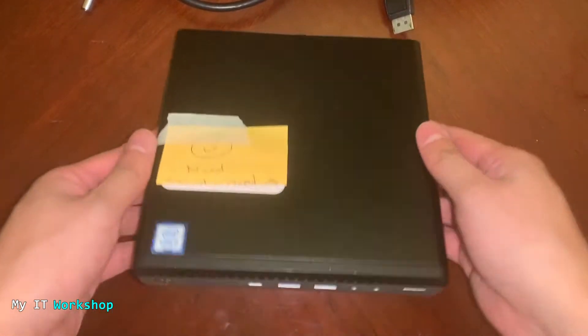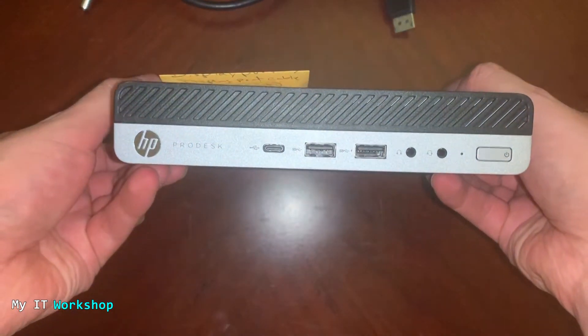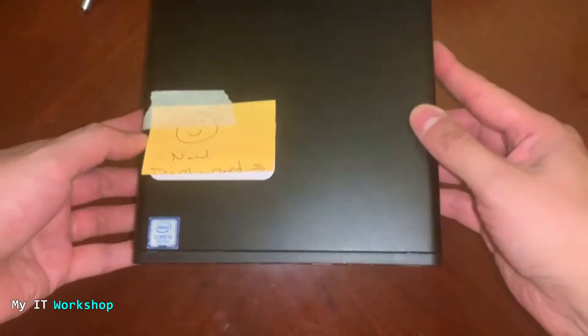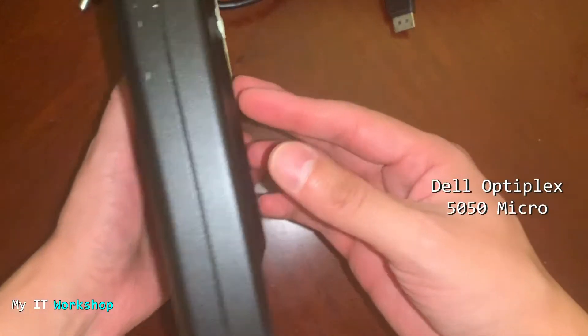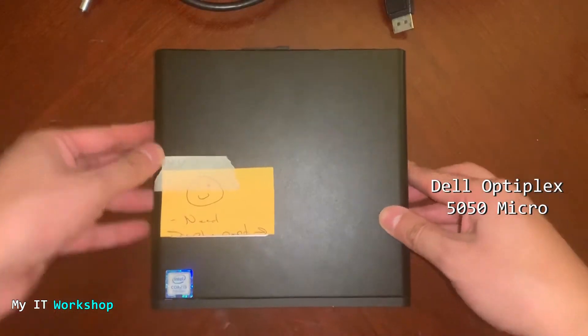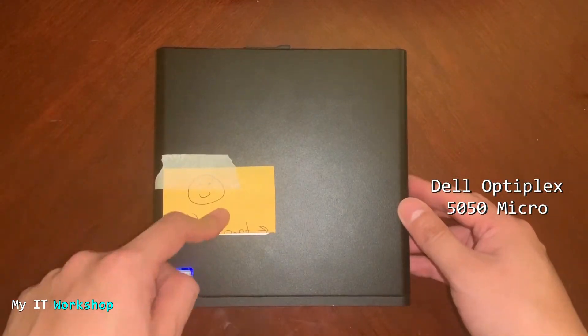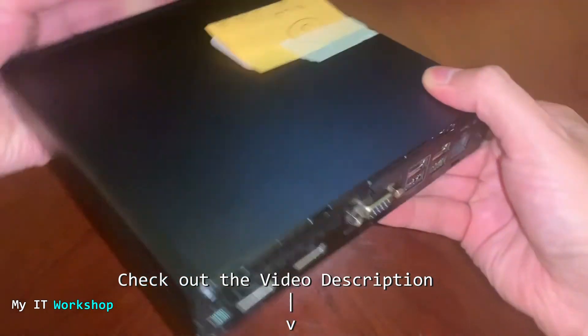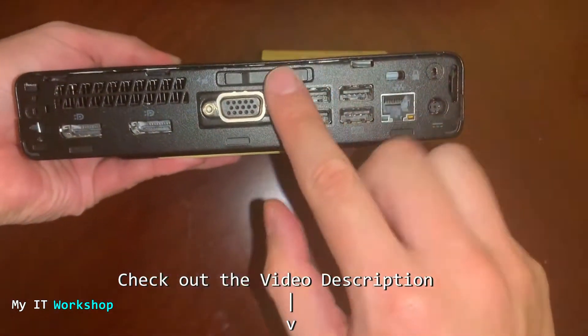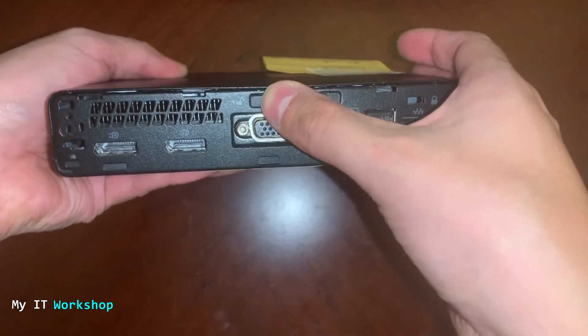I'm going to disconnect the keyboard and the monitor so you can see this beautiful small desktop computer. This reminds me of the Dell OptiPlex 5050 Micro that I did a video about some months ago — there'll be a link in the video description below. Going to the back, we have this kind of lock, and I'm going to move it to the left.